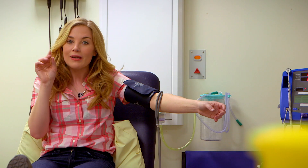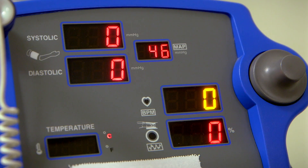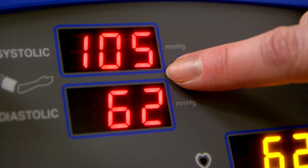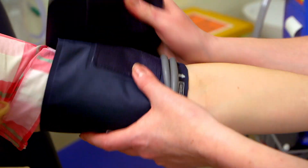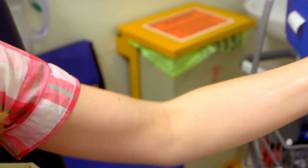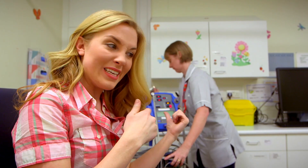When it's ready, we'll hear a little beep, and that will tell Amanda it's ready so she can check my blood pressure. And that was the beeping sound. If you look at the monitor, you can see there are two numbers, and those numbers will tell Amanda if my blood pressure is okay. Amanda, how's my blood pressure? It's fine today, Maddie. So my blood pressure is nice and healthy.